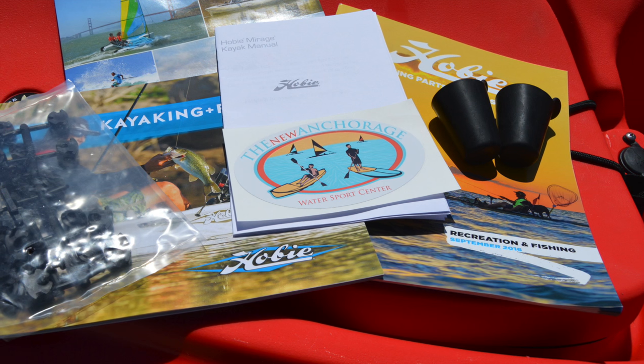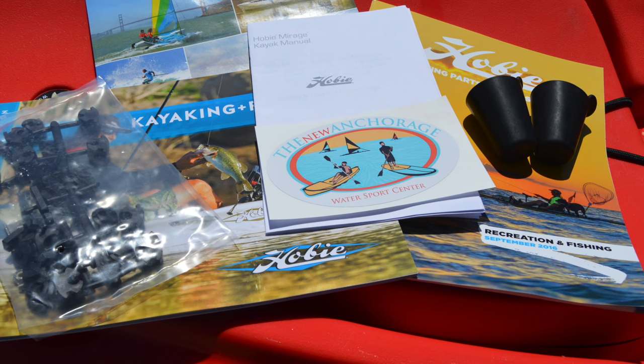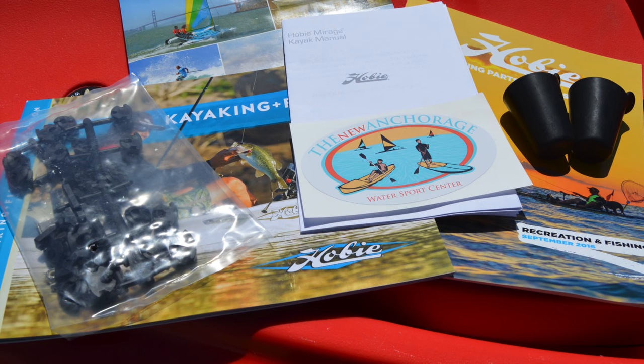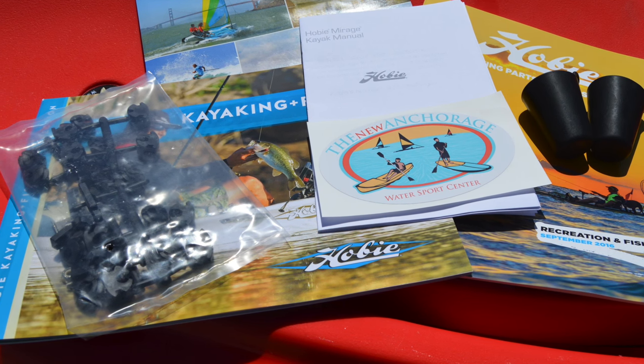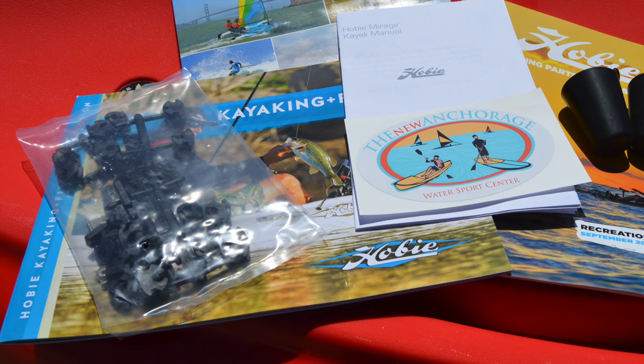The last few items you get with your Outback are two scupper plugs for the two scupper holes behind the seat, a user's manual that goes over the features and operation of the kayak, and a Hobie through-hole wiring kit that's part of the Lowrance Ready system — this includes grommets, O-rings, and other parts to help you install a fish finder.